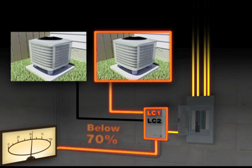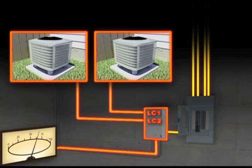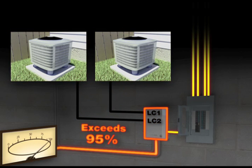And if the load is still below 70% for another 3 minutes, the LC2 connected appliances are also turned on. If the load level exceeds 95% again, the non-essential appliances are turned off for the duration of the power outage, unless reset by the homeowner. This is to ensure that the essential devices will remain powered without overloading the generator.